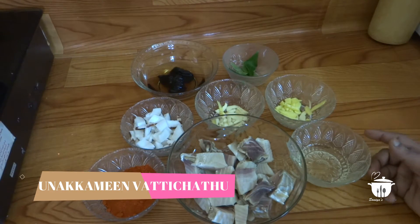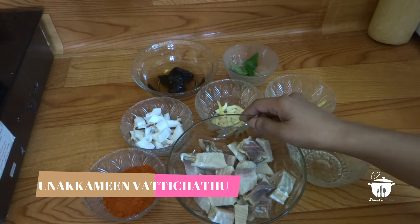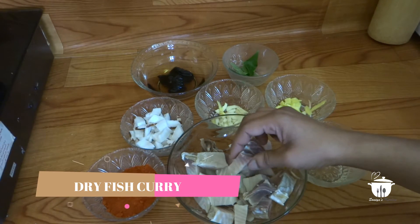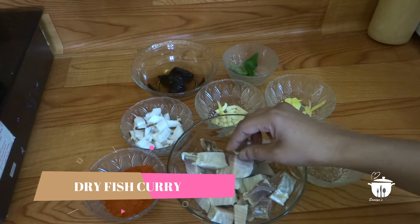Welcome to Sonia's Kitchen. I'm going to put the 2 ingredients in the oven.